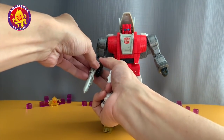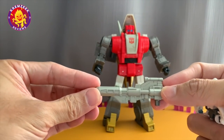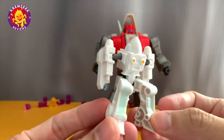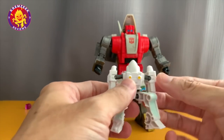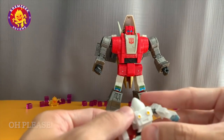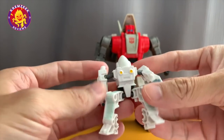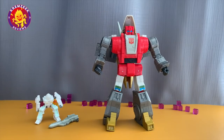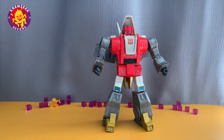He comes with two accessories: his gun, which is very G1 accurate, and an accessory figure which is Daniel — a simplified version of the beloved character. As you can see, they didn't paint the head or helmet, but it's painted green on the legs. It's basically the same as the Wheelie figure that comes as an accessory with others. Let's get him out of the way for now.